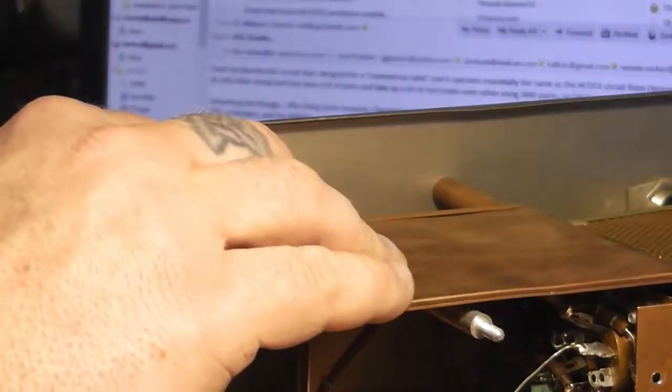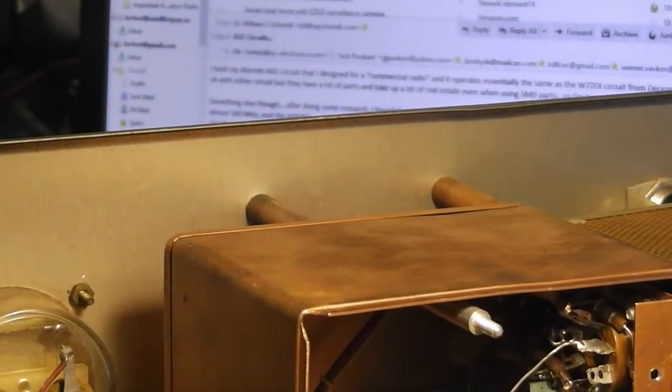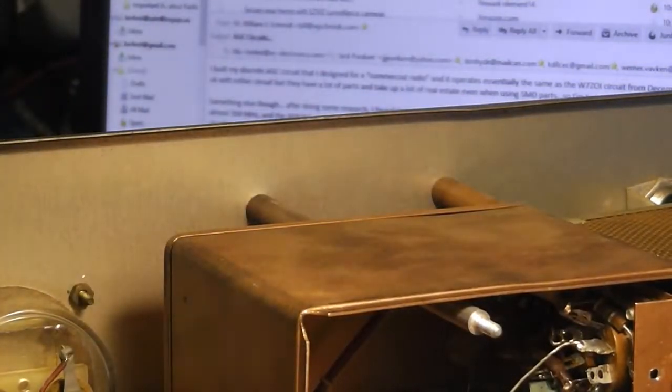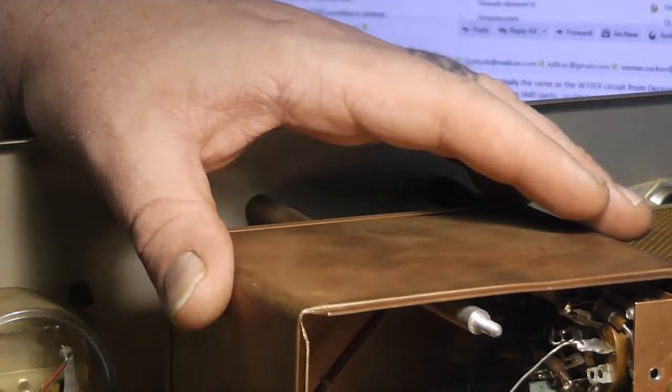I'll get them all changed out and get this thing cleaned up, and then I'll come back and we'll have a look at it when that's all done. Until then, this is Michael KE4EST — 73.